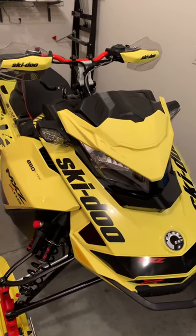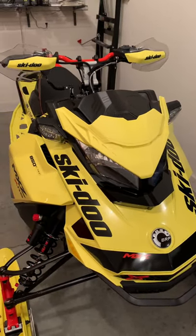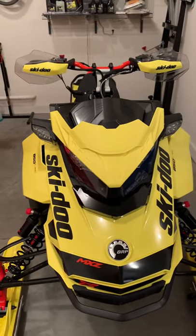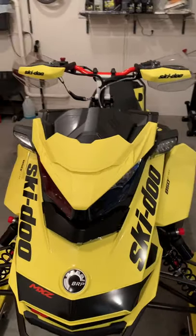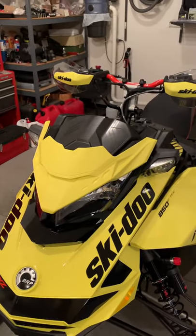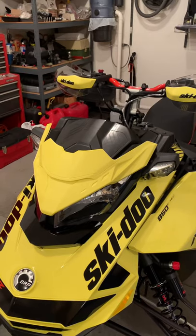Hey, Rob here, Skidoo Ambassador, and I thought I'd run you through a few windshield options. I see a lot of stuff on social media where people are kind of trying to imagine what a windshield would look like on their snowmobile, and I will go ahead and run you through a few on my XRS.